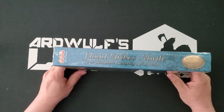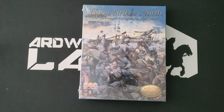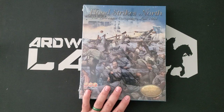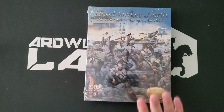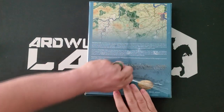This is in the standard — standard for really only Multiman — one and a half inch Multiman box. I think this is actually the right size box for this particular game, because it's relatively small. Multiman also releases a lot of games in this size box that really should be in a two or three inch box, but this should fit harmoniously into one box. Plus, I have my system markers for Great Campaigns of the Civil War in their own external box. So let us open her up and see what we get.